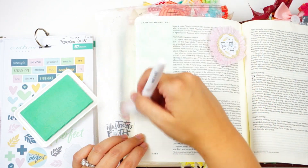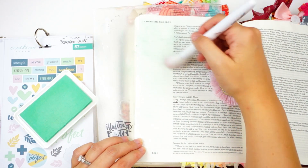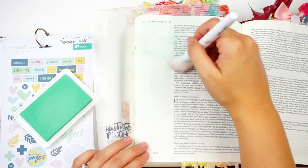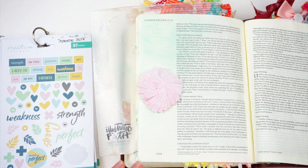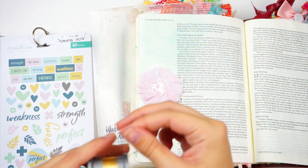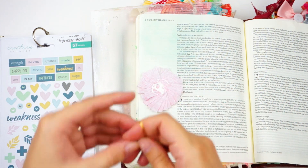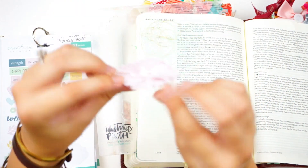The nice thing about the Creative Retreat inks is that the colors really match the colors in these kits. I can brush that on and just keep building up the color as I go and add this really soft look. I'm working in 2 Corinthians chapter 12, journaling verses 9 and 10: 'But he said to me, my grace is sufficient for you, for my power is made perfect in weakness. Therefore I will boast all the more gladly of my weaknesses so that the power of Christ may rest upon me. For the sake of Christ, then I am content with weaknesses, insults, hardships, persecutions, and calamities. For when I am weak, then I am strong.'